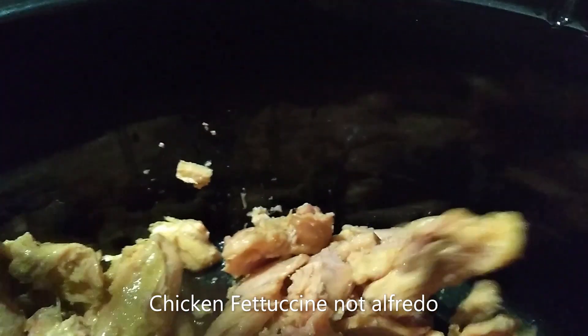Today is another slow cooker recipe for slow cooker palooza. Let me turn the camera around and let me show you what I'm making today — I am making a chicken alfredo.